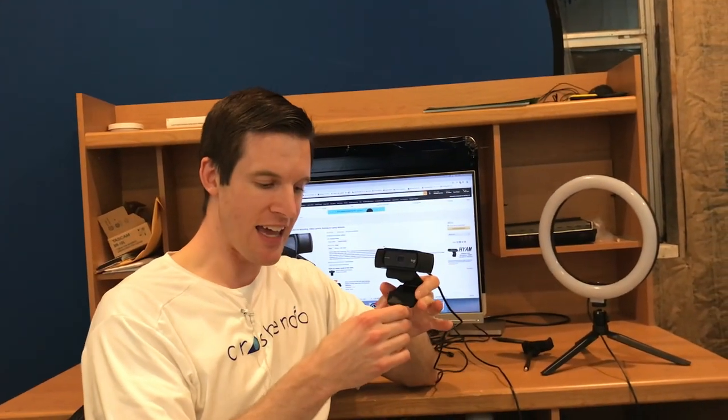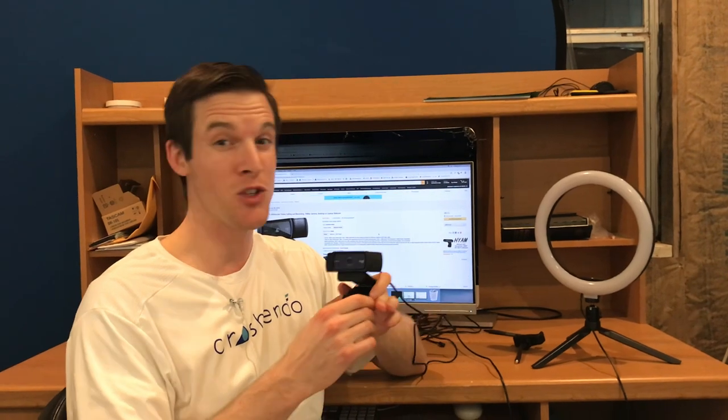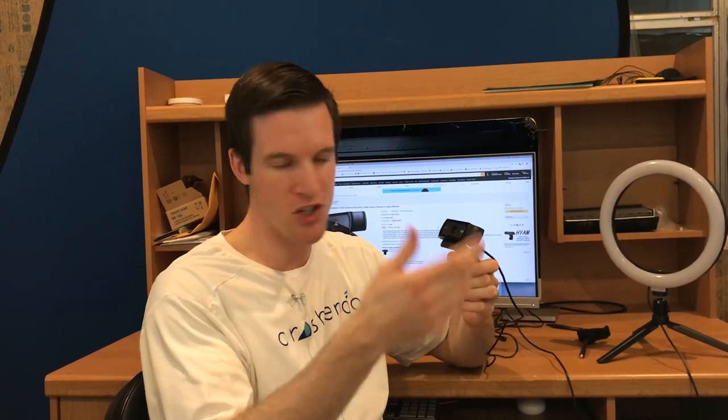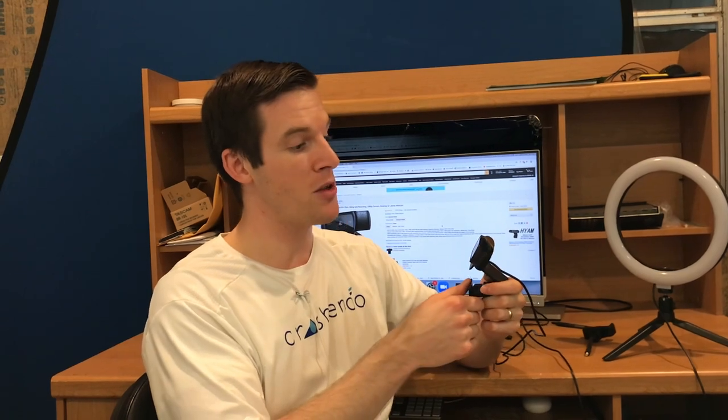Hello beautiful person. Today I'm going to review this Logitech HD Pro webcam C920. I got this last summer in July and I've been using it about once a week to meet with interns doing video calls on Zoom, and I've been really quite impressed with it.